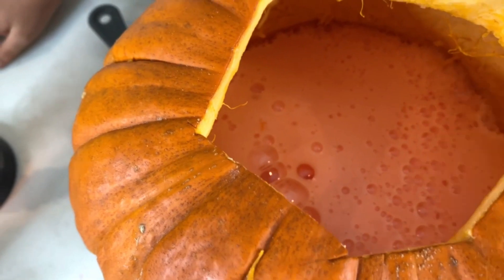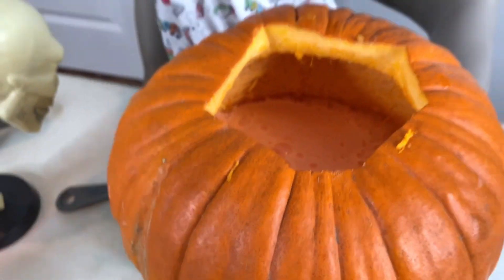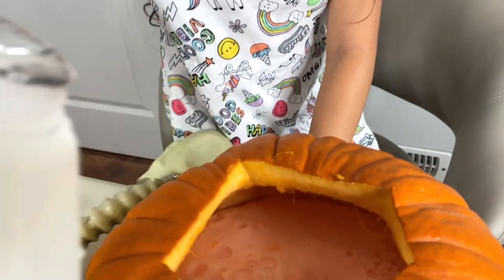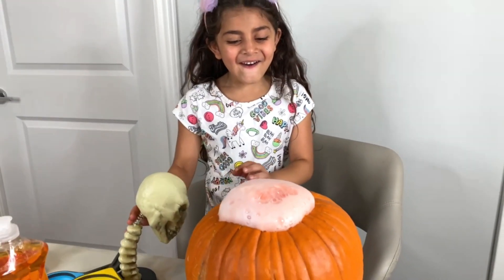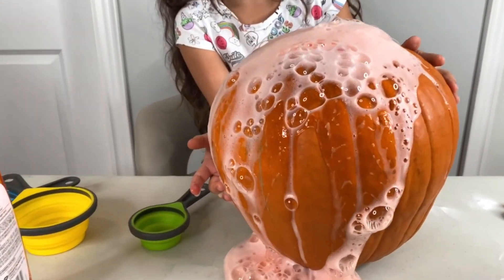Whoa, guys, look at this! Wow, it's coming up all the way! Yeah, this is so cool! It looks so yummy. Should we put a little bit more vinegar? Sally wants to put more vinegar — let's see what's going to happen. Whoa! It's a volcano, guys!